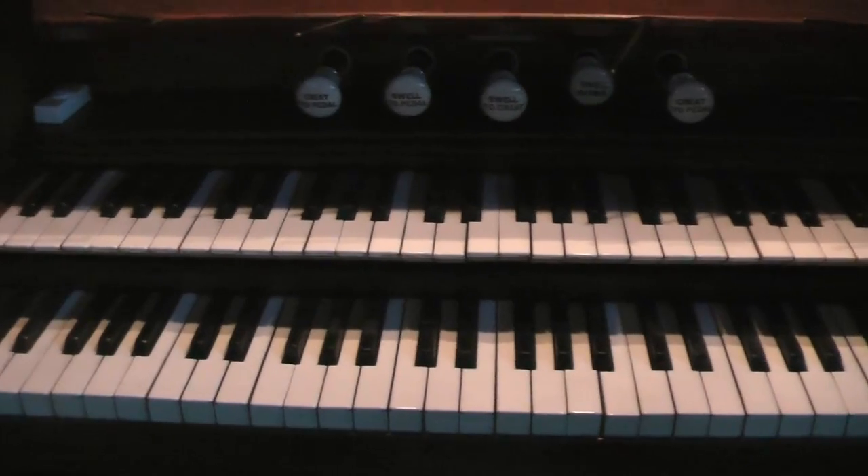So that's a little tour of the organ here. Let's press on and see what I can make do with this organ today.